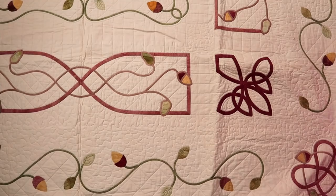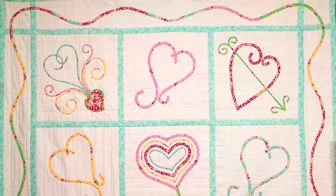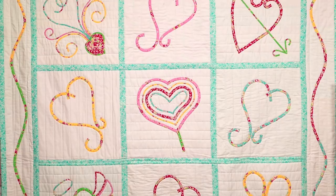Bias makers are perfect for Celtic work, for making stems, and you can get really creative with them and come up with your own designs. I'm going to use the Groovy Hearts pattern just because it's really simple and an easy way to get started. The Groovy Hearts pattern is available as a PDF purchase on our website, and I'll put the link in the description.